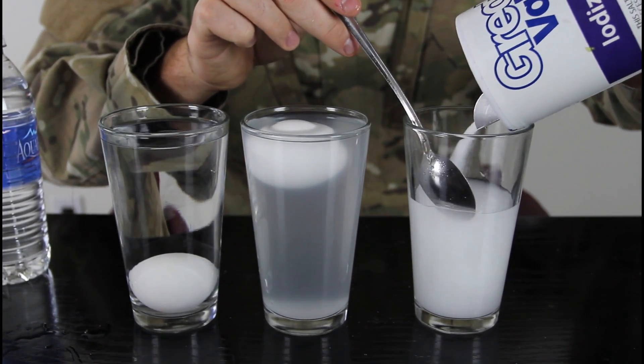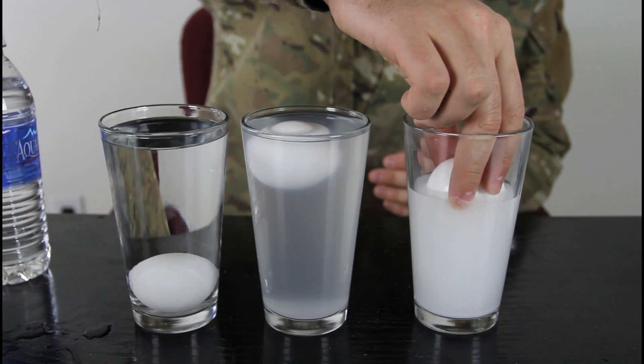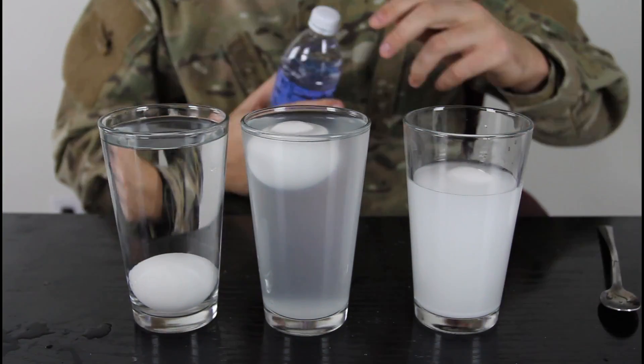Let's put some more salt in there. We're gonna put this egg in there and let's see if it floats. As you can see, that egg is floating!